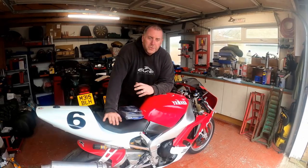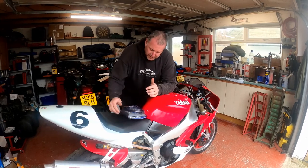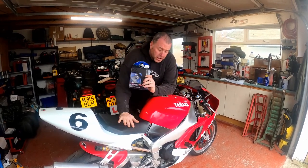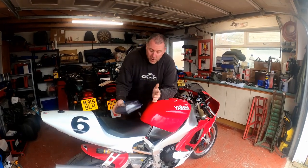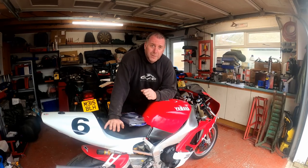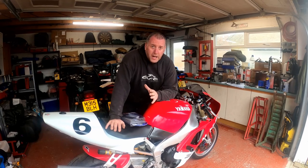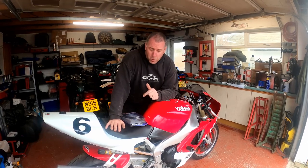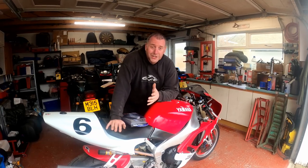Hello everyone, welcome back to the channel. In this video I'm going to be fitting a lever guard to my R1 track bike. You may or may not be aware that MSV circuits — all the regulations have changed with effect from January 21. Any track days on an MSV circuit now require a lever guard to be fitted. If you don't have one fitted, you will not be granted permission to enter the circuit.